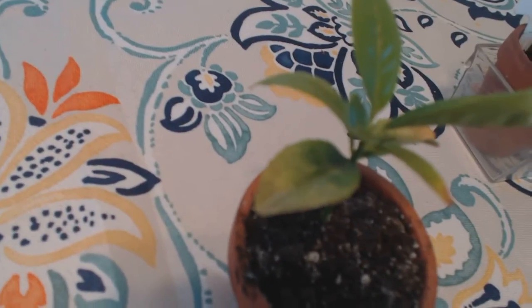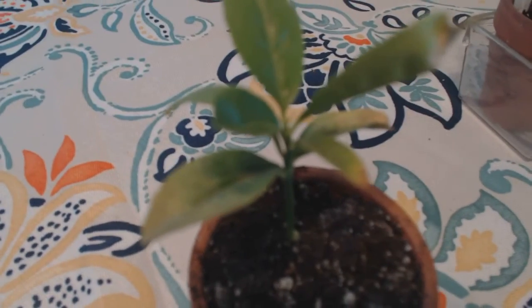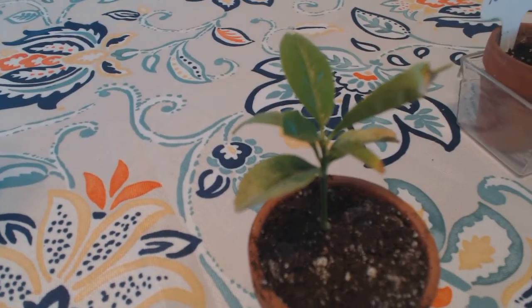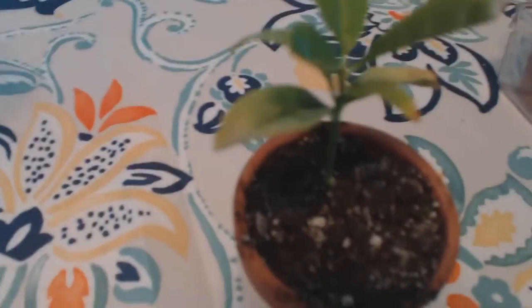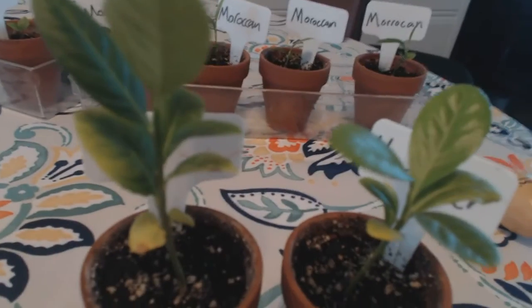If you start seeing yellowing that spreads back toward the center of the leaf, or an oranging of leaves, you probably have some sort of root rot and have created a habit of overwatering, which is very not good. These little burn spots from over-fertilization are probably not the biggest deal in the world if the rest of the plant seems very healthy.